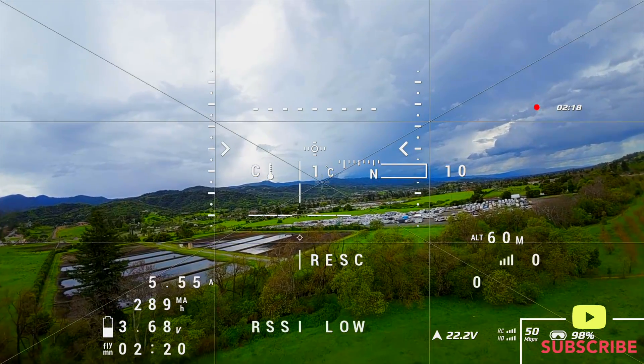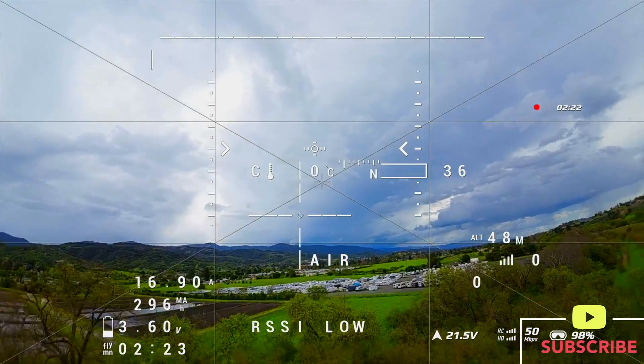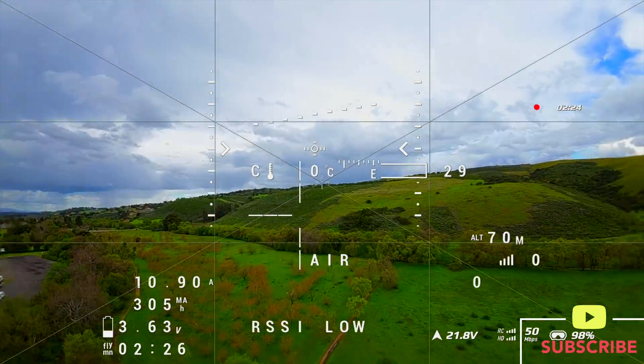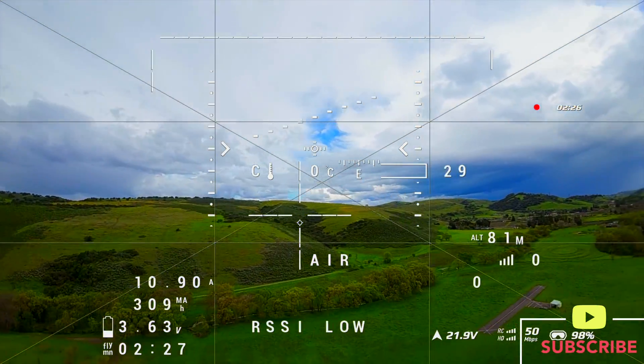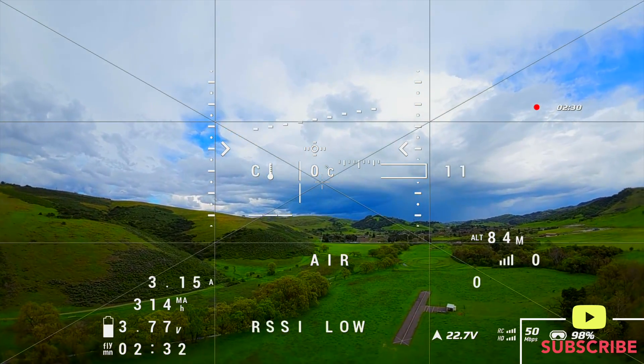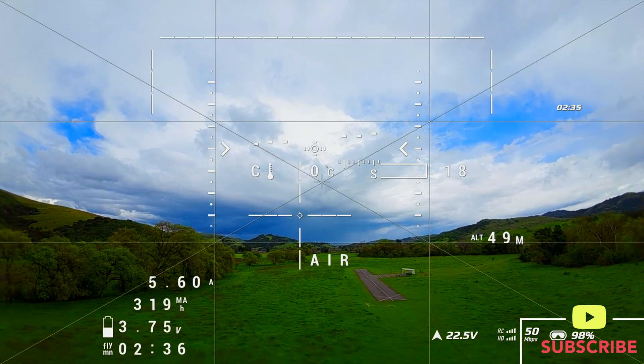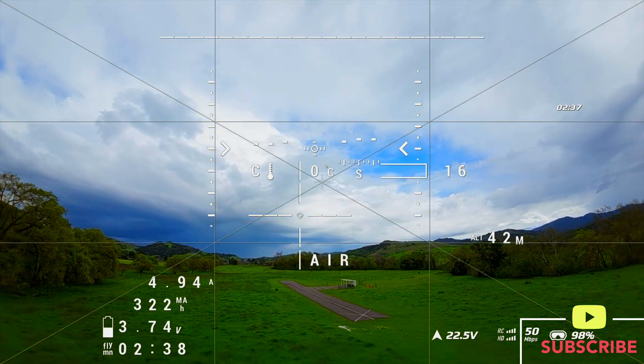Now we're watching at actual speed. Things get a little scary heading toward those trees and dropping elevation. So we put it into air mode, punch up to close to 100 meters, and take flight control back of the drone so that we don't risk crashing it into trees.